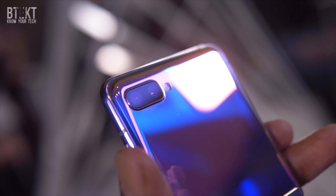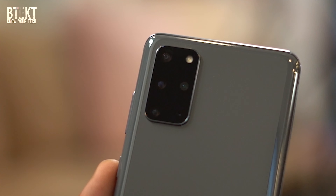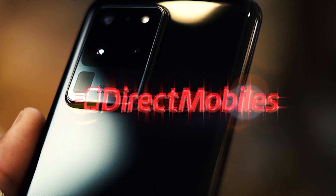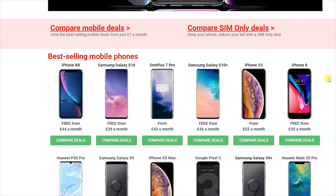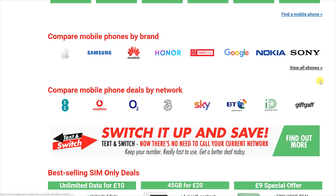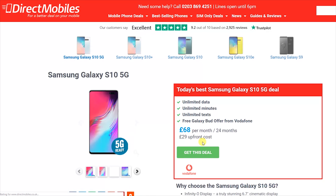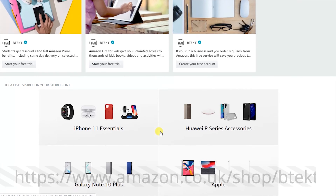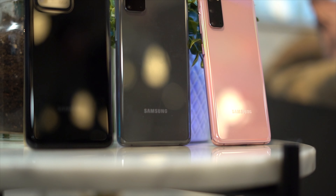You cannot help but be impressed by these handsets. Full reviews of all of these phones are on the way, so make sure that you're subbed to BTEC so you don't miss out. And when you're ready to pick up your S20 series phone, make sure you check out the Direct Mobiles website — a place where you can compare all of the available deals for the S20 series and the Z Flip with all of the networks on one website. They have over 24 years of award-winning customer service. Check the video description below for the link or search directmobiles.co.uk. Don't forget to check out the BTEC Amazon shop where you'll find the best tech and accessories, including for the Galaxy S20 series.